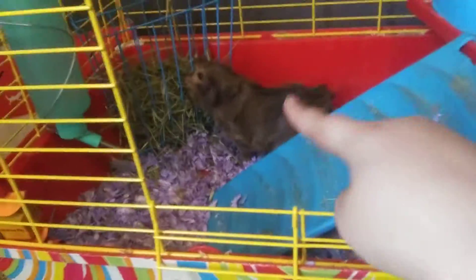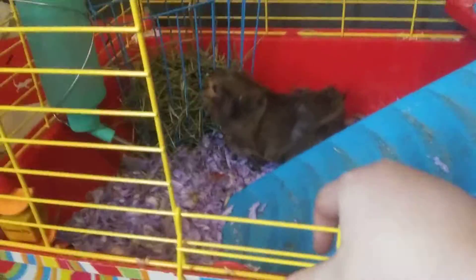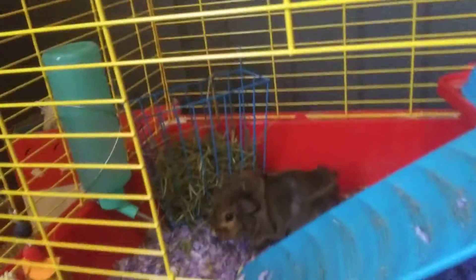And there we got my guinea pig Reese, aka Reese's Peanut Buttercup — that's her full name. And that is Pecan, aka Butter Pecan. So Butter Pecan, aka Pecan, and Reese's Peanut Buttercup, aka Reese.